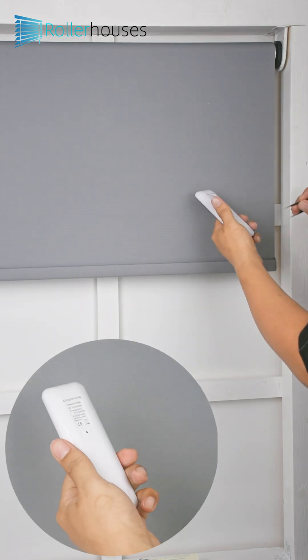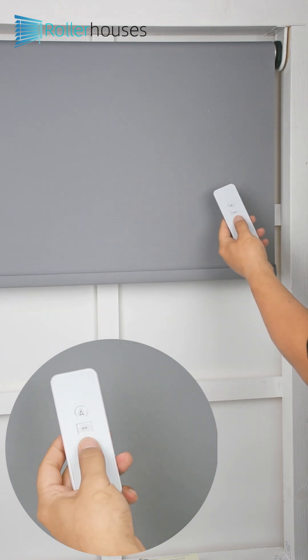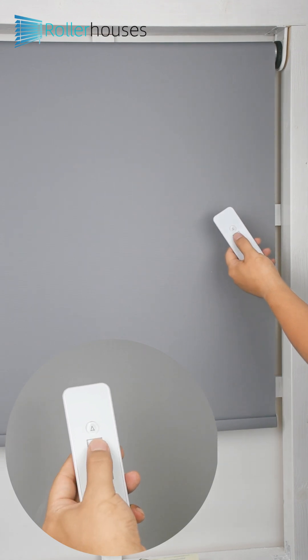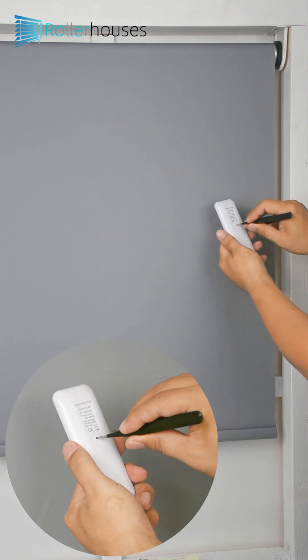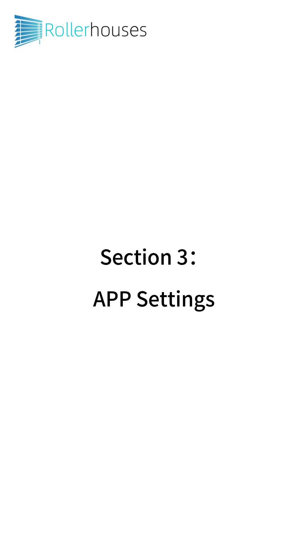Part 3 - Second Limit Setting: Press the remote control prog key once again.